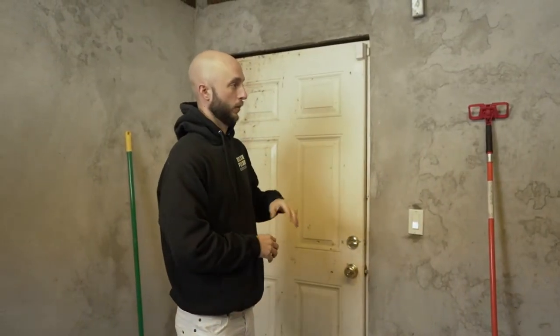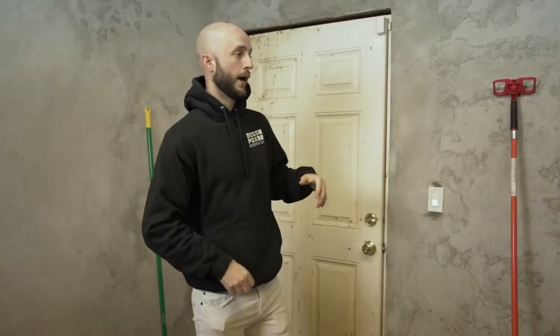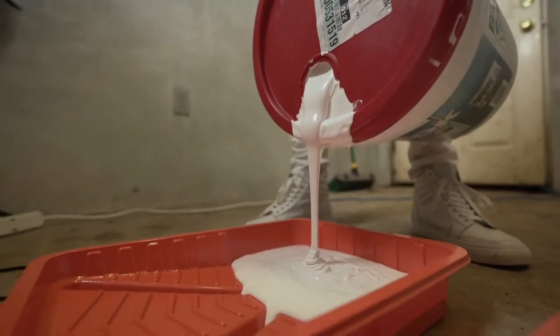When we get it all white in here and paint it, it's going to start to feel a lot more warm, a lot more inviting, and not so dirty. With that, we're going to start pouring this paint into these trays and start rolling these walls.